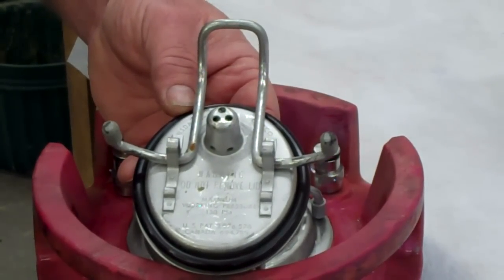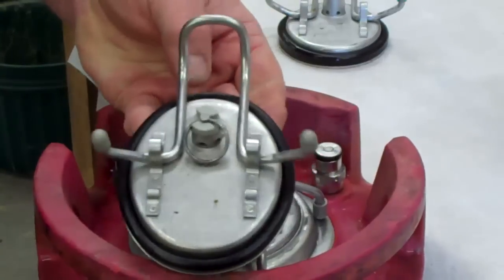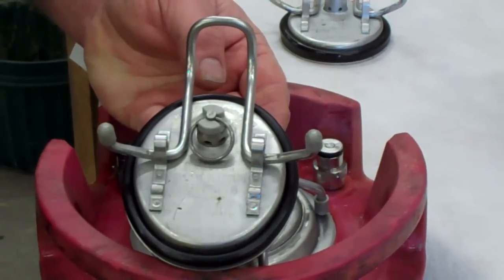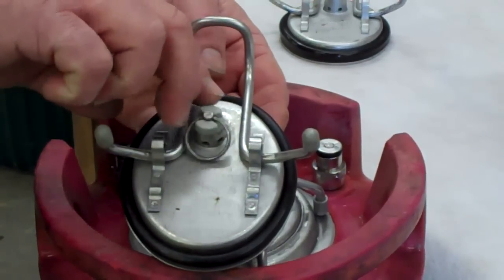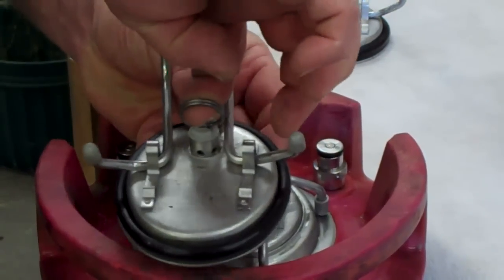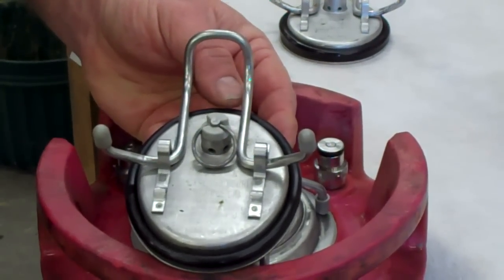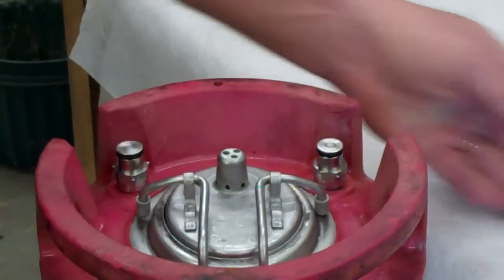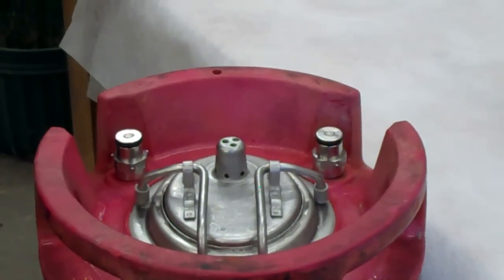The other style, and this is very common — about 95% of the Pepsi-style kegs have this — is a manual pull ring. By pulling up on that ring when the keg is under pressure, you can actually relieve the pressure from the keg. So those are the two different styles of lids: the static relief valve common in the Coke-style pinlock, and the manual pull ring common in the Pepsi or ball-lock style.